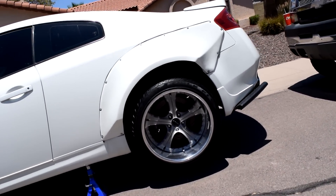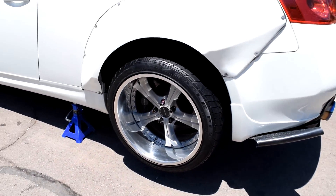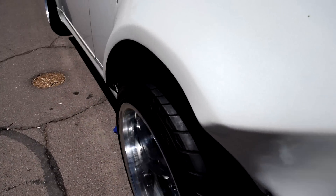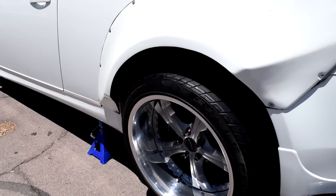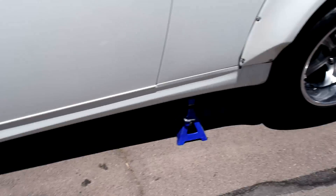First one's on - damn, what do you all think? We just got the first wheel on, now it's time for the second. These wheels are looking so good - super flush with the fenders. I think these are going to look really good with the wide body, a lot better than the other ones.